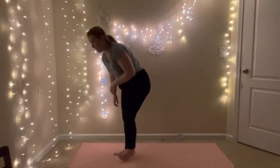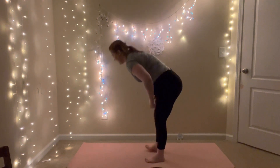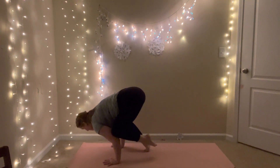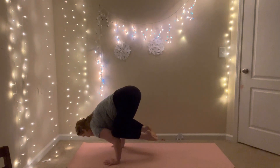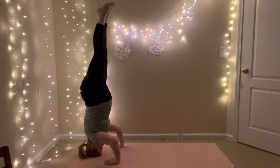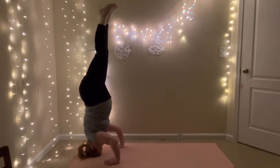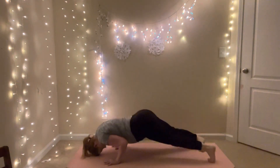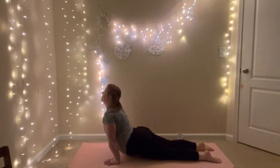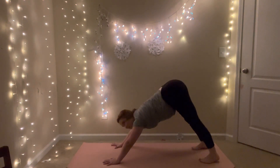Inhale halfway lift, exhale crow pose into headstand — that's right, crow pose into headstand. Then any way you can get to chaturanga — let's see if I can trust fall. Inhale upward facing dog, exhale downward facing dog.